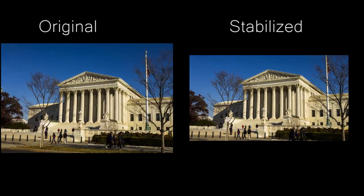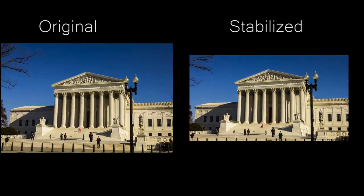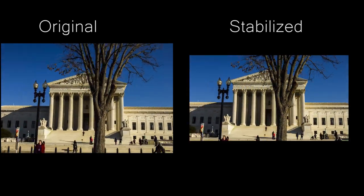Shoot a little wider angle than what you want your final result to look like. You'll have to do some cropping when you stabilize your hyperlapse, especially from the top and bottom, if you're creating a 16x9 final result — most cameras shoot a 3x2 ratio, so they're a lot taller than a normal video.